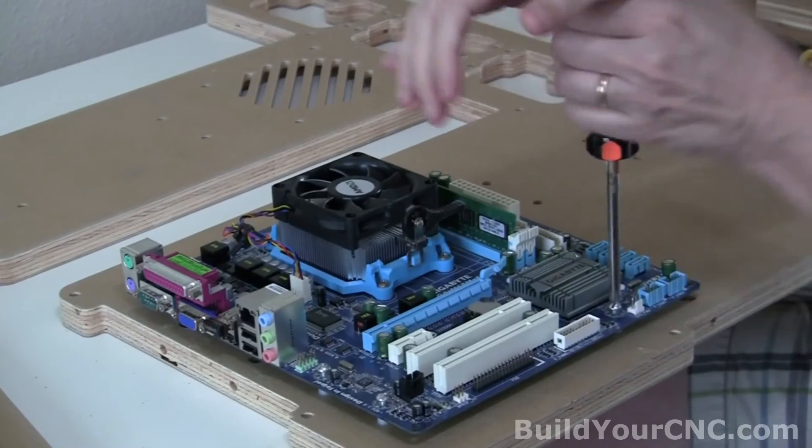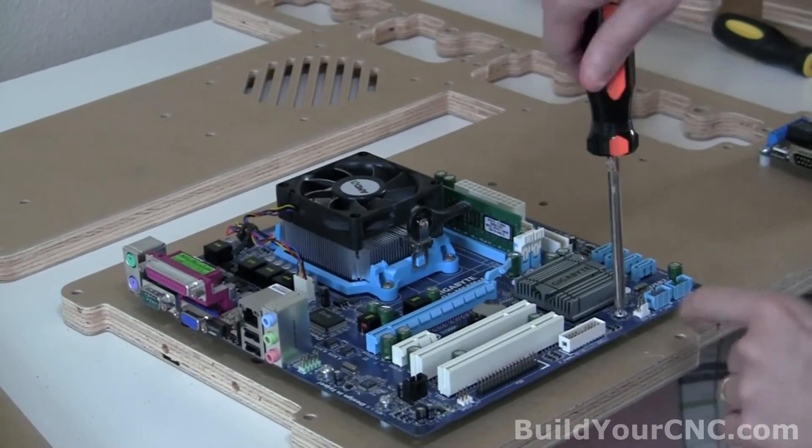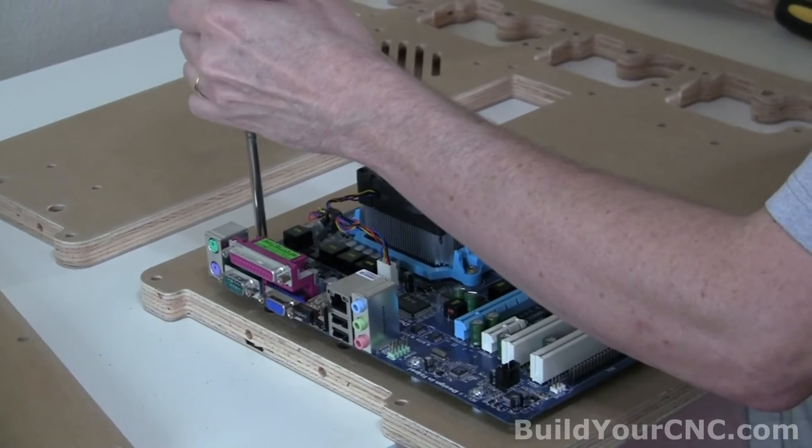This is a good test to determine if our CNC machine is well calibrated, because all of these holes are very, very tight — and this is not posing any problem at all.